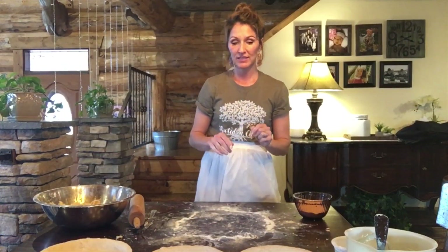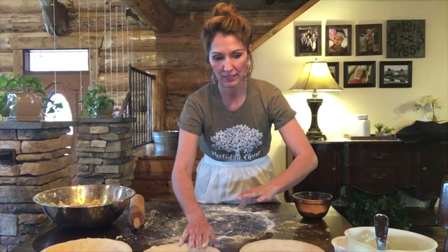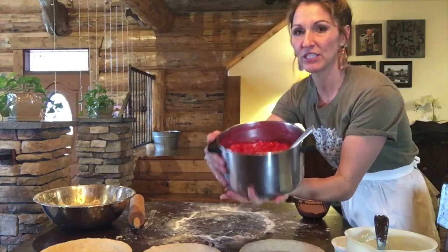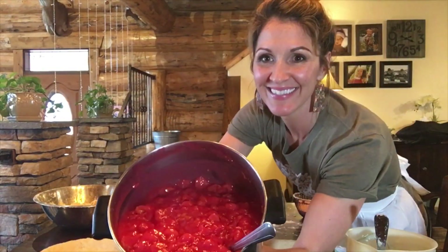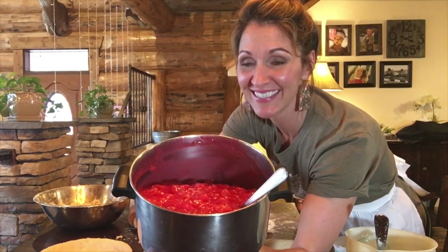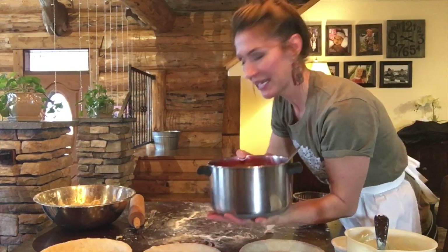Okay, we've got the crusts all in the pans, and now I'll show you my filling. I actually made my cherry pie filling already, so you won't be seeing me make it, but I'll explain to you a little bit what I did. Here I have my cherry pie filling — doesn't that look good? It was almost coming out of there, but it tastes really good. It's tart and sweet, and it's extremely simple to make.